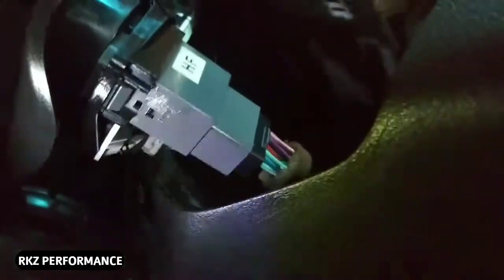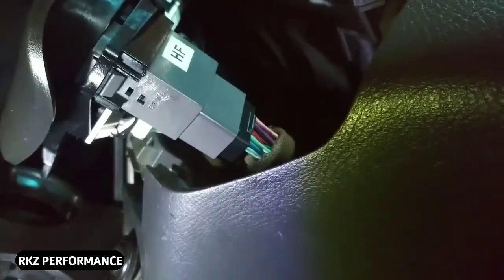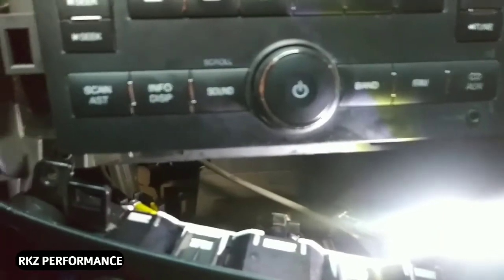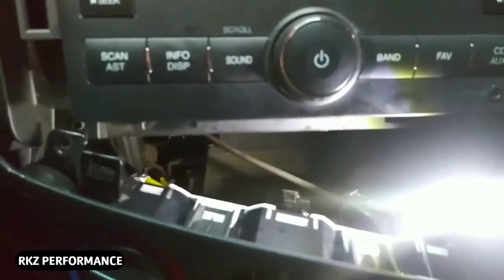Luckily enough I was able to sneak in there and put that screw back in. I'm going to work towards the other side, but I just want to let you guys see these connectors — you have one right here, one right there, and you also have one in the center right there that you would remove to pull this whole piece out.